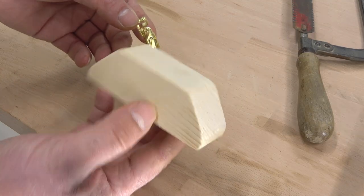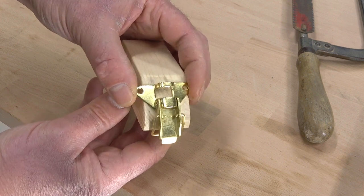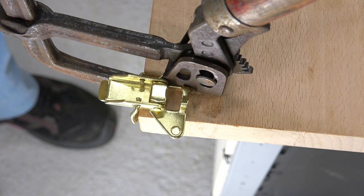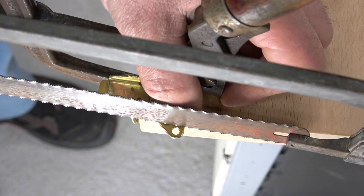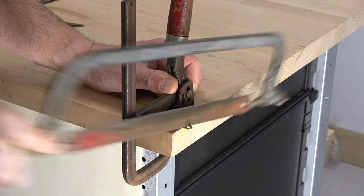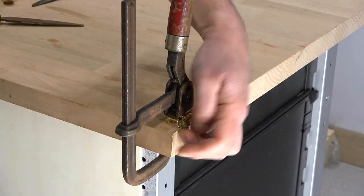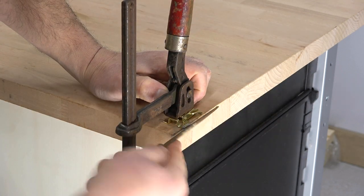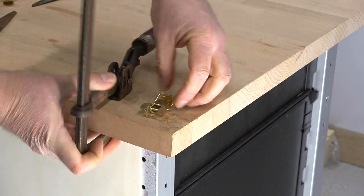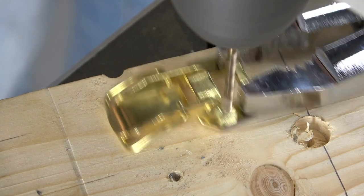I made two pieces like this one and I want to screw this kind of toggle latch to them. But it protrudes to the sides, so I have to cut them. And I have to drill the holes for the screws.